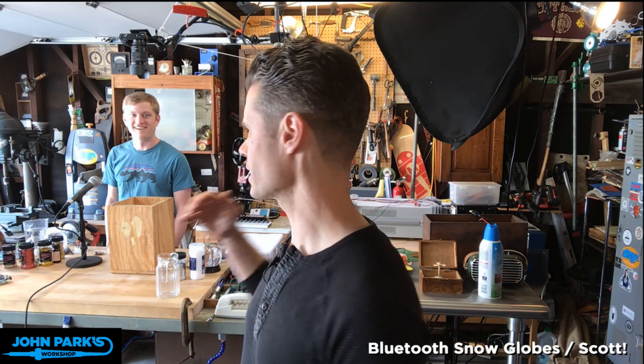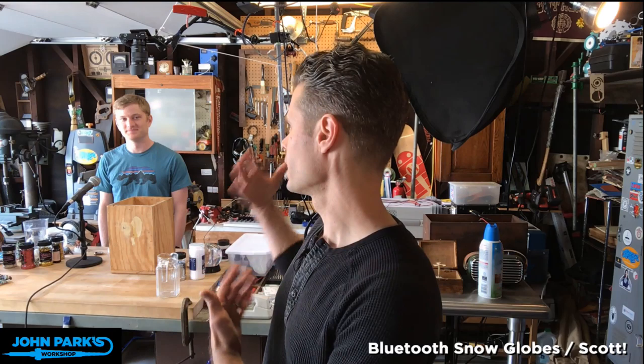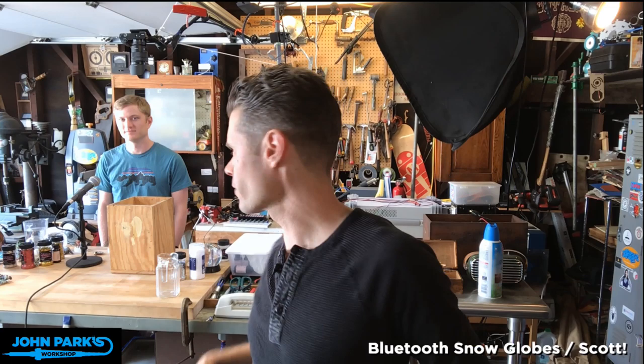Can you believe it? So what's going on here? Scott is loose in my lab, and it is a very special edition of John Park's Workshop because it's Supercon. The Hackaday Superconference is happening this week here in sunny Southern California, and so we dragged Scott out of his natural environment, where it's cloudier. If you have questions for Scott — Python-y things, Bluetooth-y things, drone things, all sorts of stuff — just let us know in the chat.